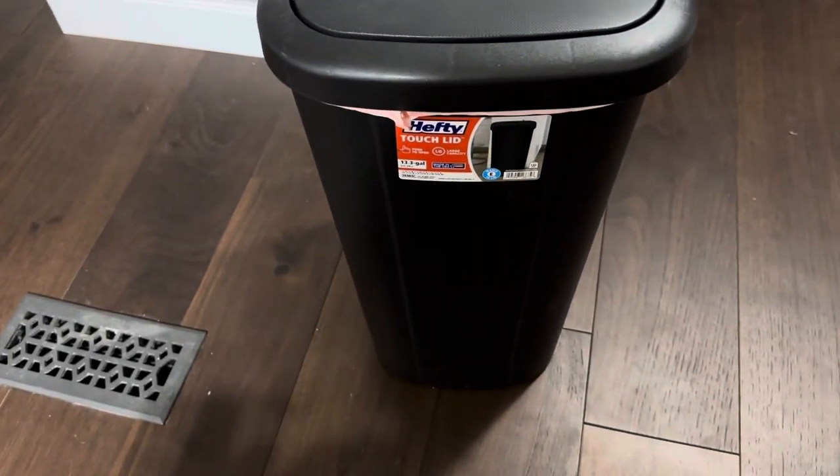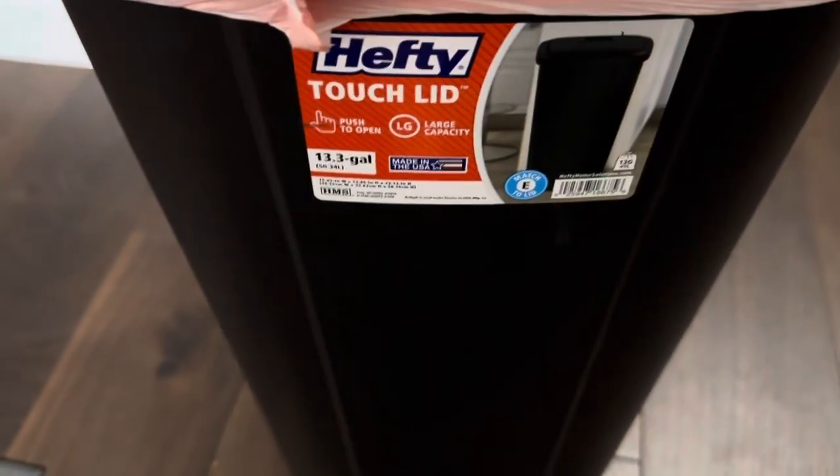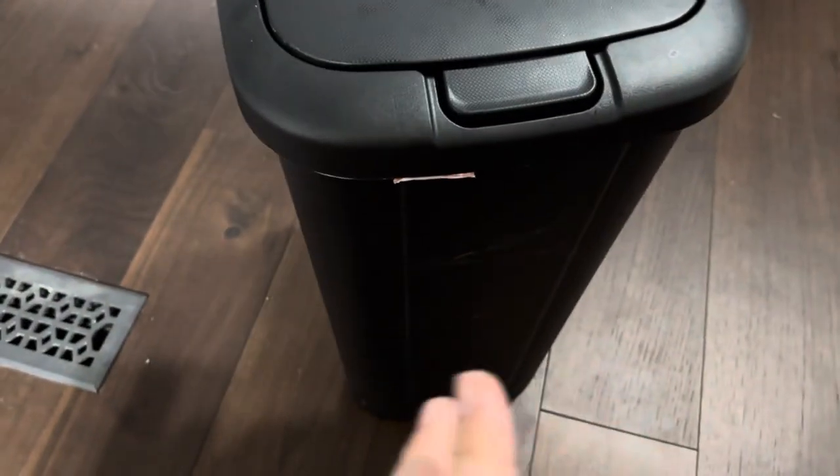Today I'm going to be reviewing the Hefty Touch Lid Kitchen Trash Can. As you can see, this is a 13.3 gallon can, and I just wanted to show you exactly what you can expect from the lid. Pretty much everything else is standard — it's just a standard kitchen trash can.